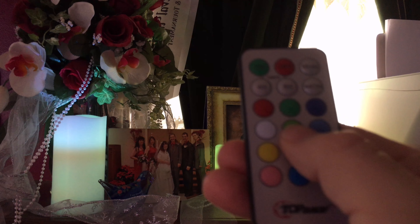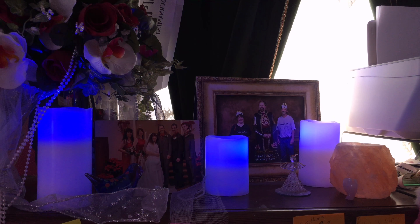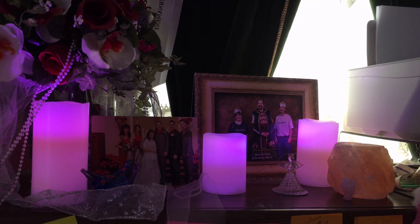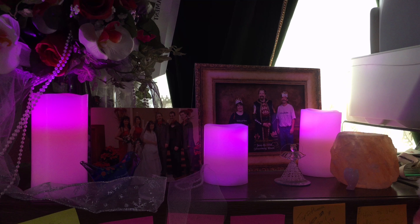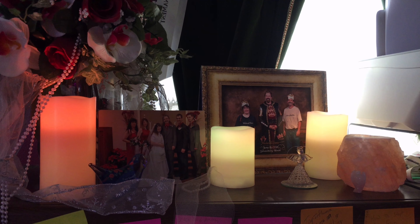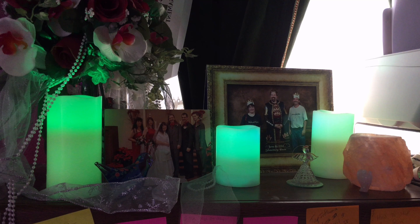The only problem that I found — if you choose the green button on my remote, the candles come up different colors. I don't know why that is, because the others seem very uniform. Every time I choose that particular color, I have one candle that is not the same color exactly as the other ones. It's okay for me, but just be aware of that.